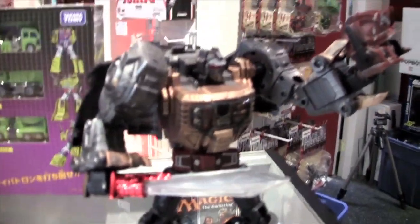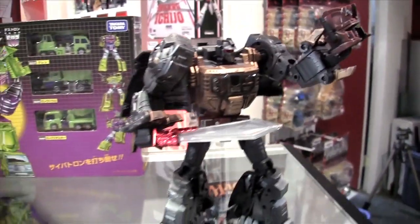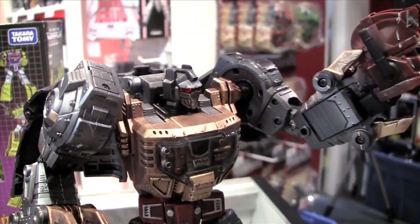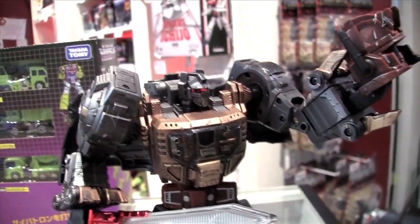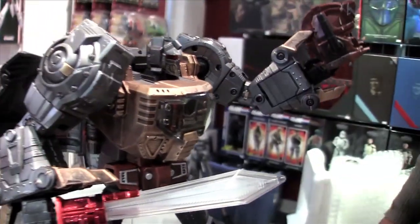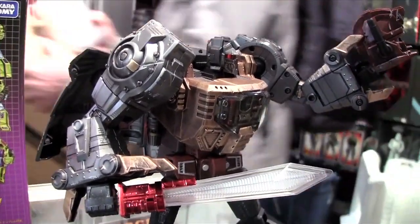He's done Grimlock before. Some of you that are familiar might have seen something done before, but I kind of wanted my own piece commissioned. This is the fruits of his labor. For those of you who aren't too into the customizing or don't know too much about it, it does take a lot of time. And as you know, anyone that has seen the Masterpiece Grimlock will notice there are some very big differences with the paint.